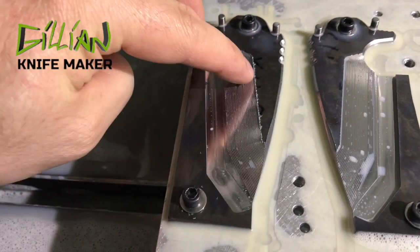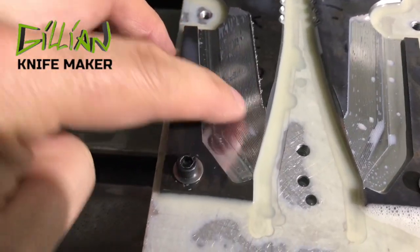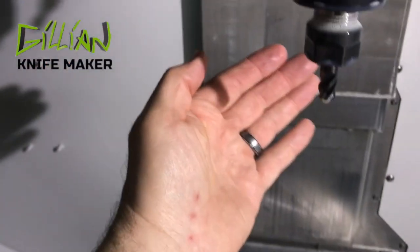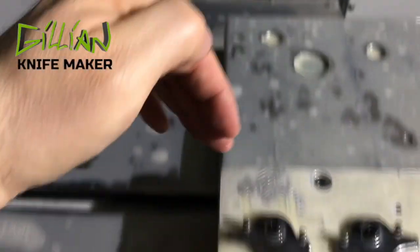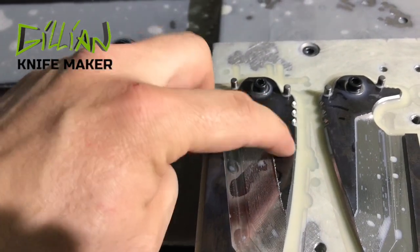You can see the 3/16" end mill has roughed in the bevels, stepping down 40 thousandths at a time. They look awful right now. What's going to happen next is the 3/8" end mill will come in starting at the cutting edge and work its way up, finishing the bevels up to the cheek.